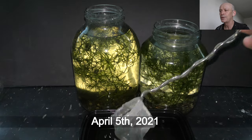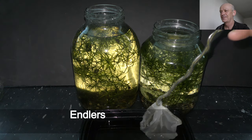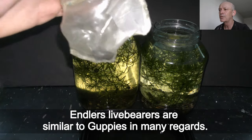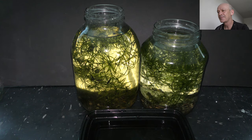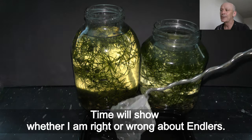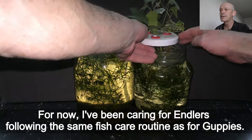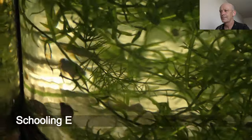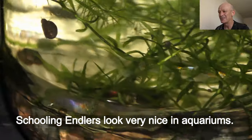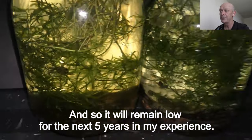April 5th 2021, I moved the guppies to another aquarium, making this one available for antlers. Theoretically, that makes them great candidates for sustainable aquariums — time will show whether I am right or wrong about antlers. I have been caring for antlers following the same fish care routine as for guppies. A school of antlers looks very nice in aquariums. Notice that the amount of waste accumulated through the past year is hardly noticeable, and so it will remain low for the next 5 years in my experience.